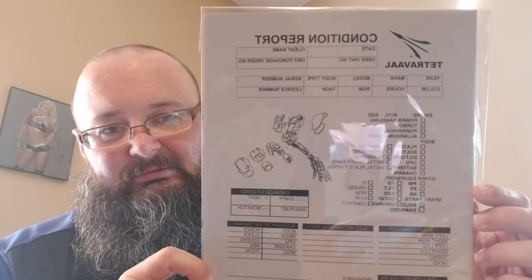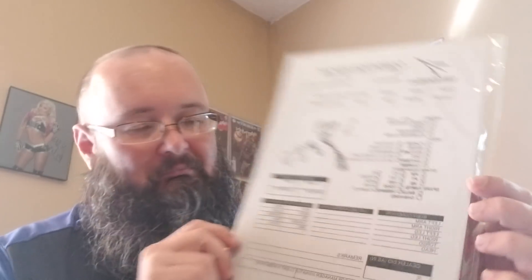I got a certificate of authenticity — an official item from the production of Chappie. And it is... I have no idea what the hell this is. It's like a purchase order for a mechanical arm — maybe it's an invoice. Sure, I'll read it in the description. Not quite sure what that is.